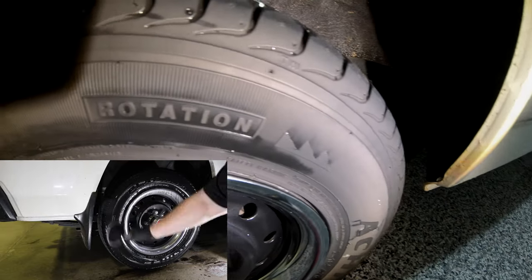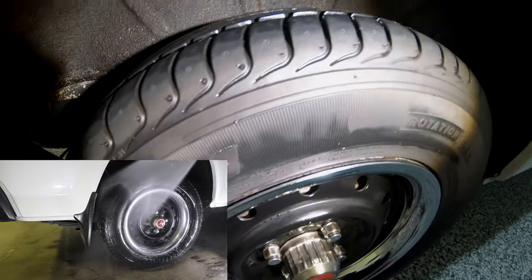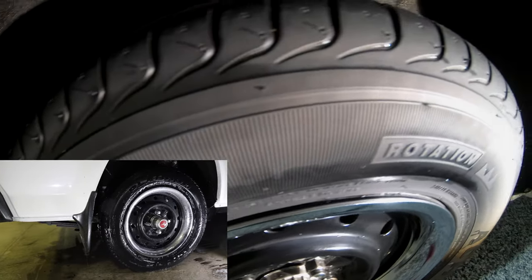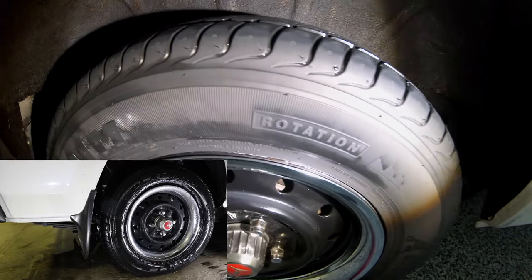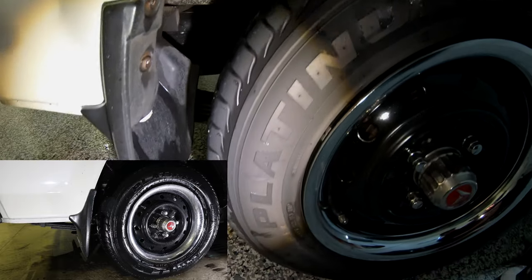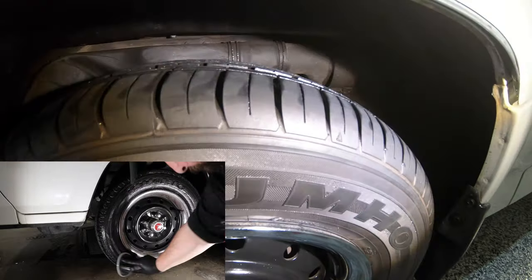If you've ever tried to fill and foam a wash bucket with dirt at the bottom, you'll notice that the dirt prevents the car wash detergent from foaming up, and the exact same thing is happening here. It's the fact that both CarPro and Poor Boy's APC are lifting off more dirt and grime, which is actually preventing them from foaming up — as I can tell you that without all that dirt, they definitely both have great foaming abilities.